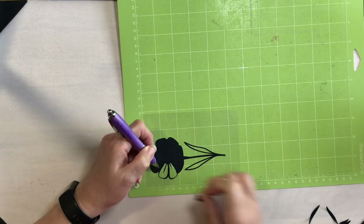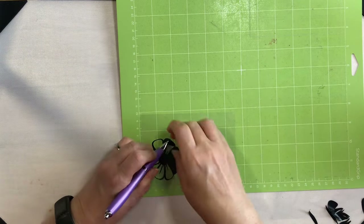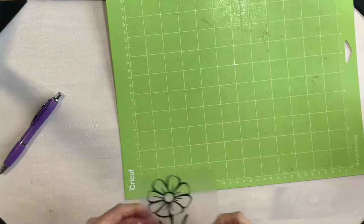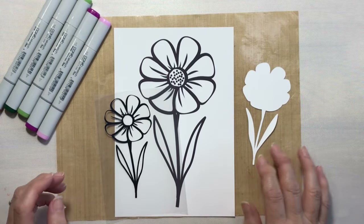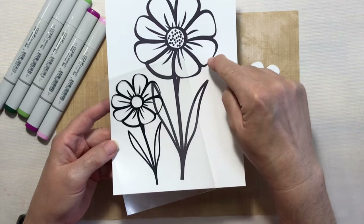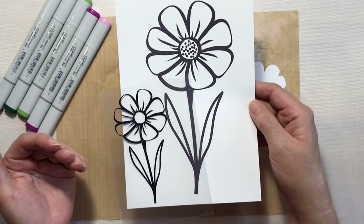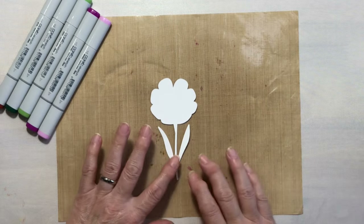I'll go ahead and speed through this part. All right, I have my designs weeded out. You may notice that I no longer have the little center dots in the vinyl. If I would have cut the image this size they probably would have cut out just fine, but this was a really small image and more of the dots came up with the vinyl as I was weeding, so I made an executive decision and got rid of them. So what we're going to do now is go ahead and color our base image.